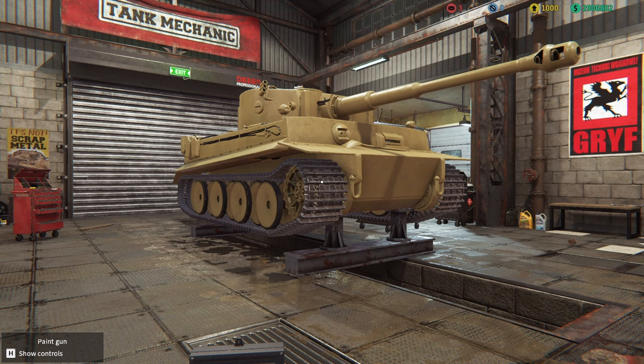There she is — that is now a complete Tiger 1 H1, and I'm quite chuffed about how it looks. Without further ado, I'm going to put in some diesel, some coolant, and some oil, and then we're going to ship off to War Thunder.